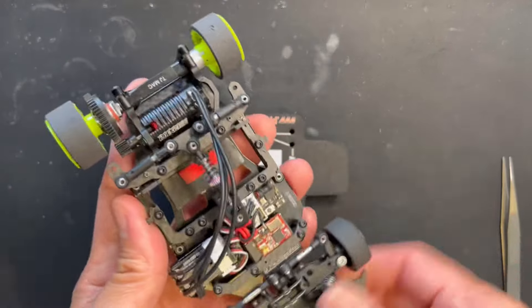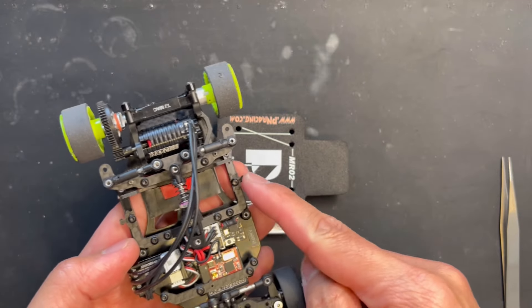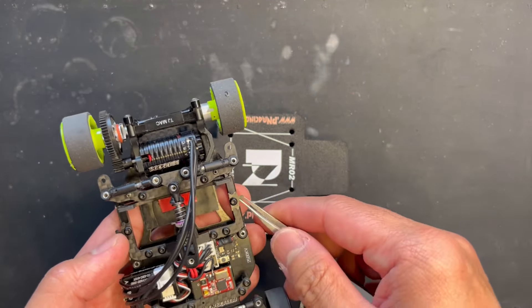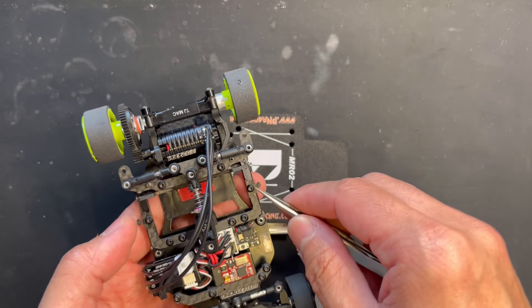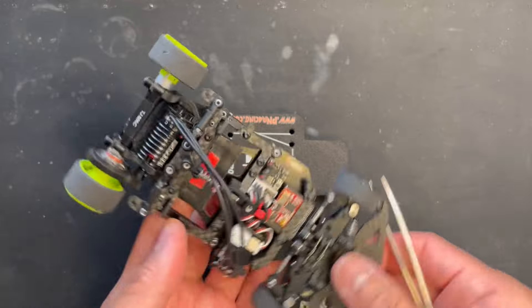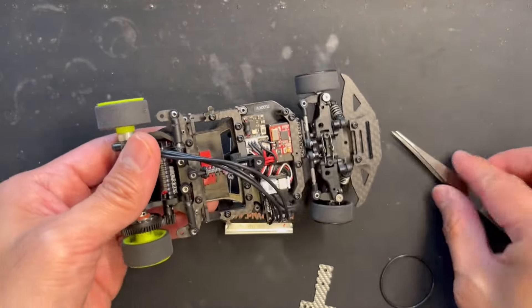Someone asked me what I'm using to hook the rubber band for the battery. It's just the T-plate — the PN number two T-plate that I wasn't using — that I cut out, and then I used the M2 by four screws to hold it. I've had it for almost a year now.